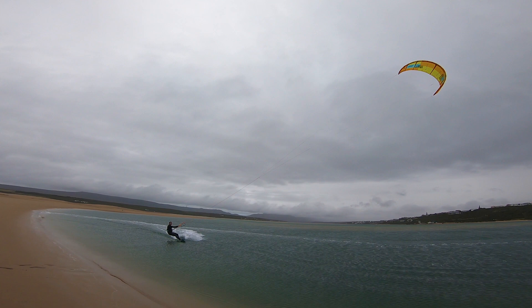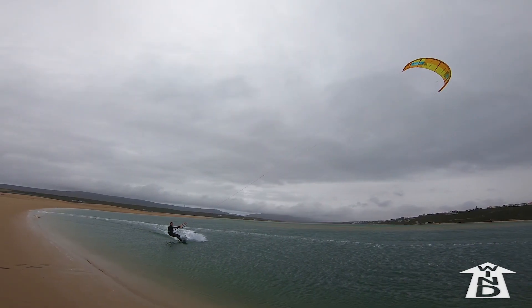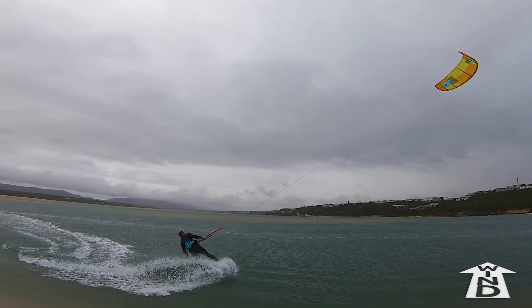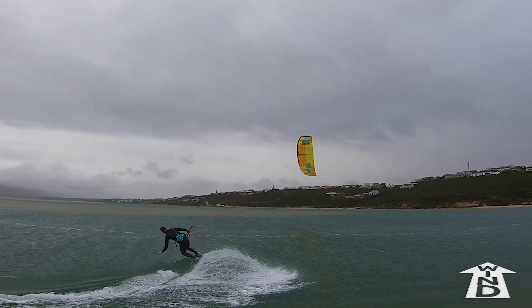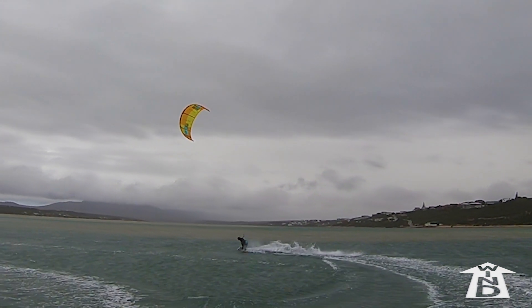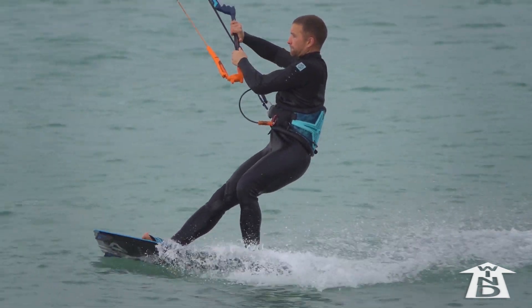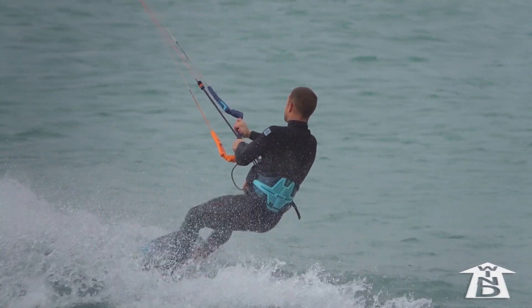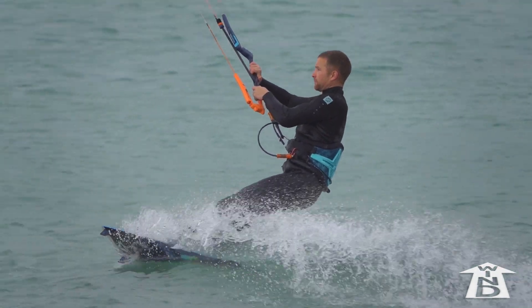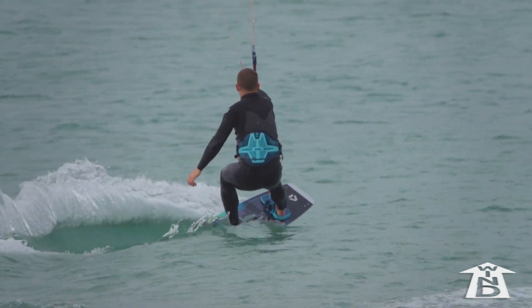Carving turns are a natural addition to down loop transitions. The key is to have the board moving quickly downwind before the kite powers up. Only edge crosswind to complete the turn once the power eases off. If you're starting in toeside, lean your shoulders back to edge your heelside rail — this will carve downwind quickly. At the same time, steer down hard for a short loop. When the power eases, edge on your heels to ride crosswind.